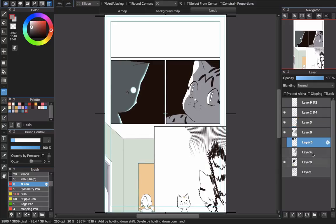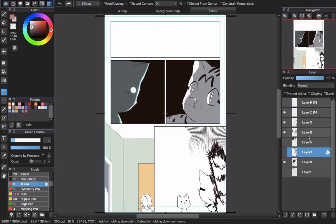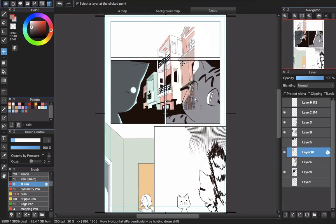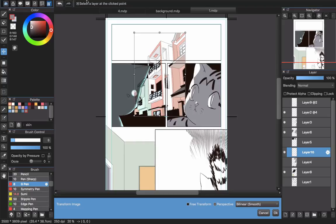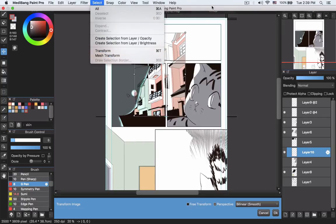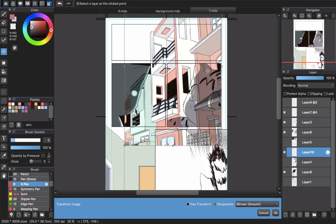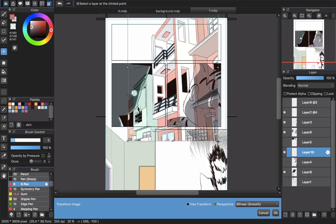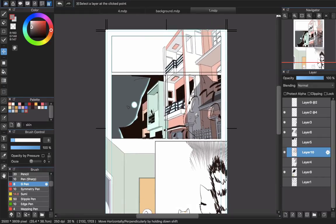Then paste the background in. After pasting, you can see the background I already drew. Now I will use Ctrl or Command+T — or you can go to Select and Transform — to enlarge the background so it fits to the panel. Enlarge it and move it into position, then press Enter. You can see the result.